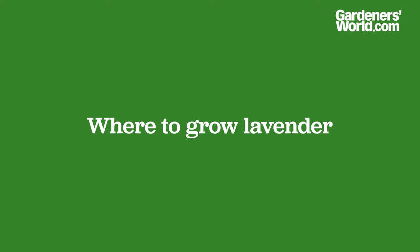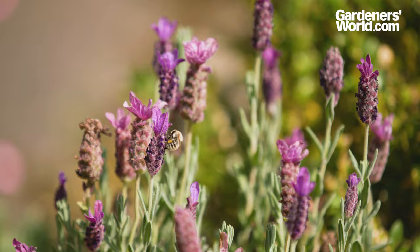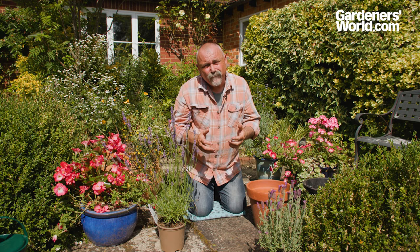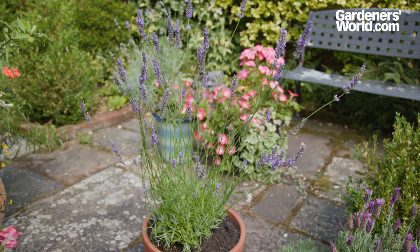Lavender is a Mediterranean plant so it's really happy in full sun and heat conditions, either growing in a pot or growing out in the open border. It will cope with some shade, so as long as it gets sun for around eight hours of the day during the summer it'll be more than happy. It won't thrive in really heavy damp clay, but sandy soil suits it. Alkaline or acid makes no difference, just as long as it's free-draining, open and aerated.